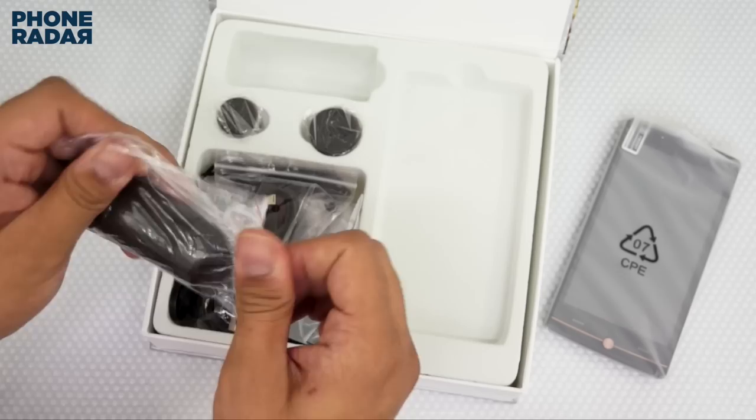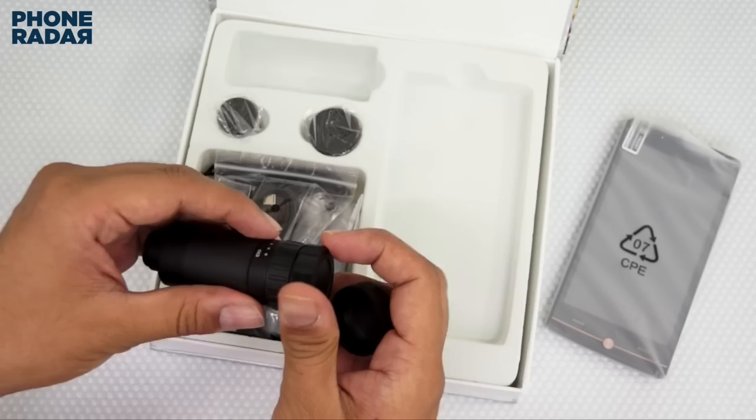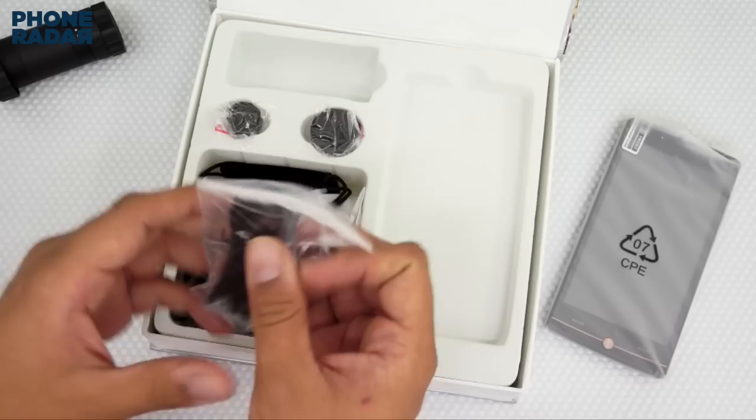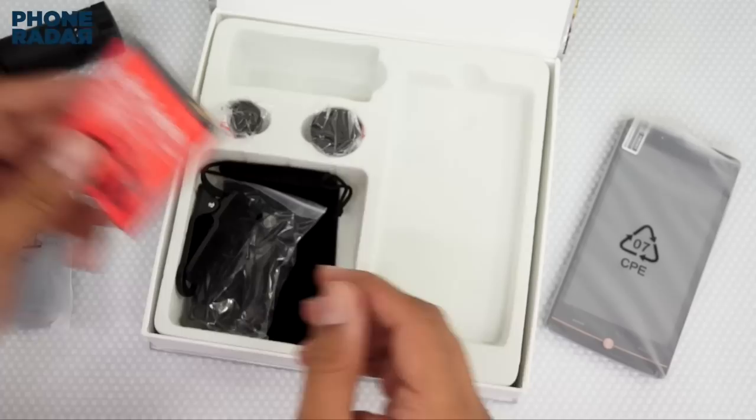So let's open this thing. I expected this to be pretty big and large, but this is what you get. Here is the lens, which goes attached to your smartphone, and this comes with 8x optical zoom. Let's place this aside for the moment. Here are some additional lenses like the macro lens and an additional lens which I will be talking about later on.